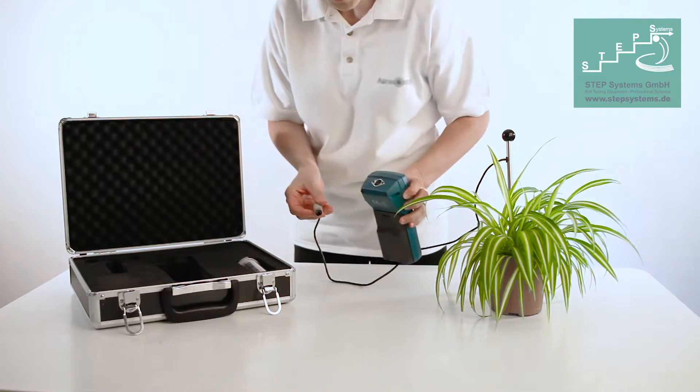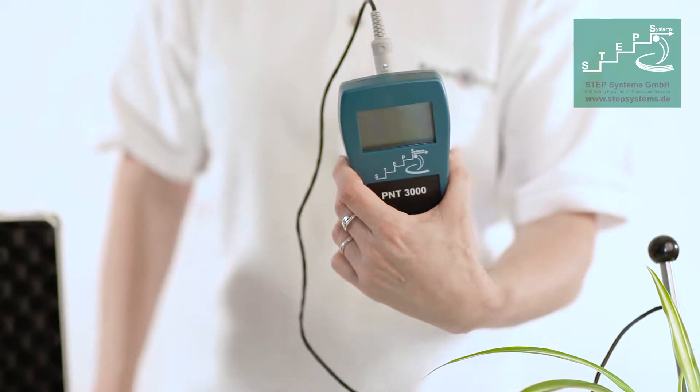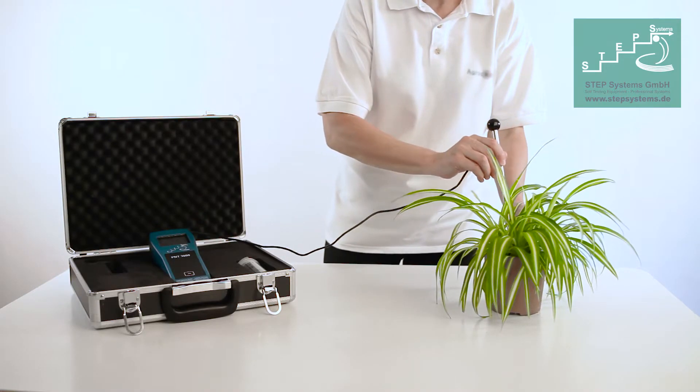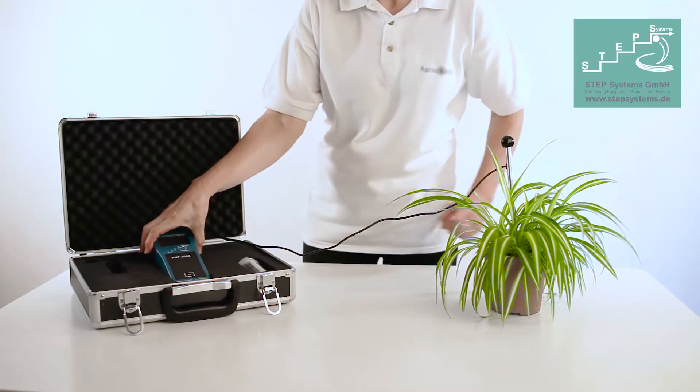It measures directly in the soil. The long-life probes are made of stainless steel. They can easily be connected to the basic unit. The pointed tip makes it easy to insert the probe into the soil.